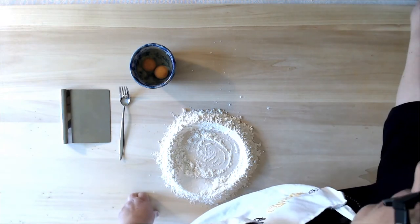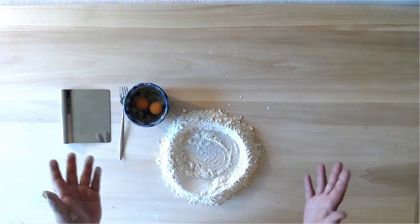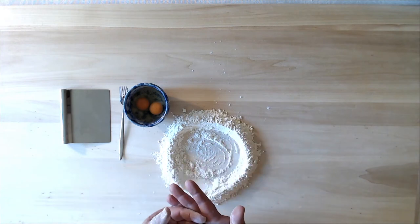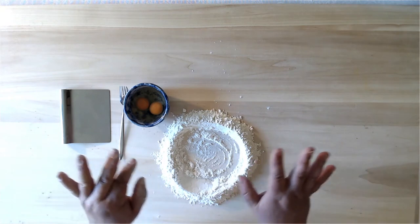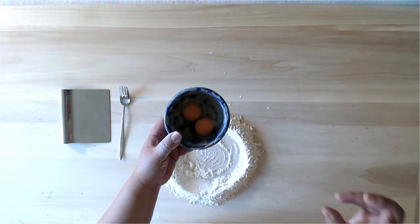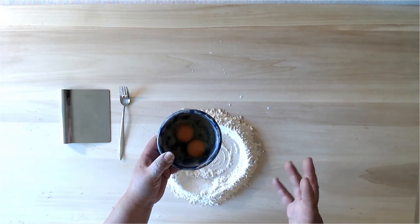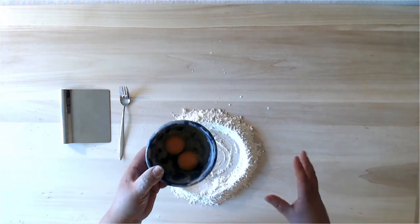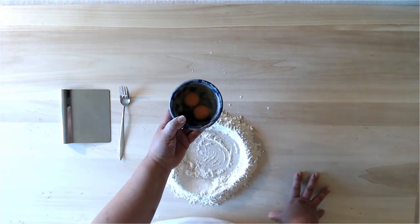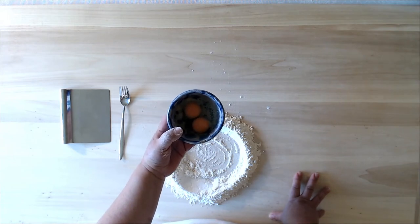We also want quite high walls on our crater because if they're too low the egg might escape. I've cracked my eggs into a bowl — normally when teaching I'd crack them one at a time so you don't get an off egg in the mixture. I also check for shells and make sure they're healthy-looking eggs. Here in Emilia-Romagna we have lovely eggs — the chickens are fed beta-carotene or corn, which makes the yolks really yellow.